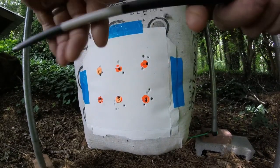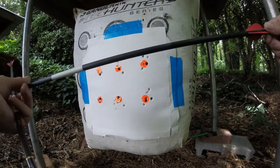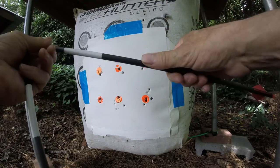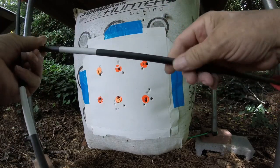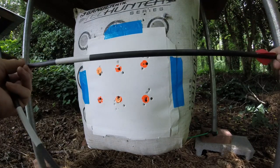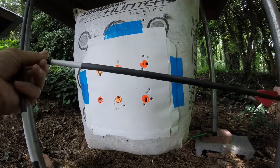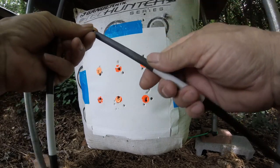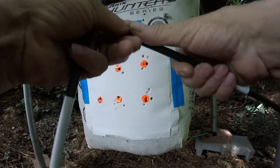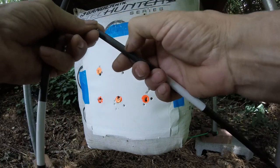I tested the spine on these — not for actual deflection numbers, but just comparing them to Black Eagle shafts. They're a little bit stiffer than the Black Eagle Executioners, and not quite as stiff as the Black Eagle Zombie Slayers. So that gives you an idea of what the spine is on them.